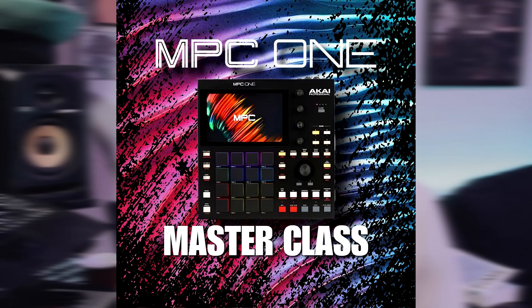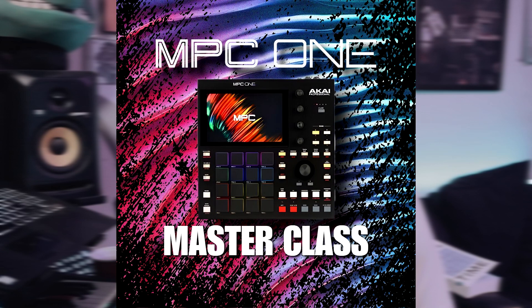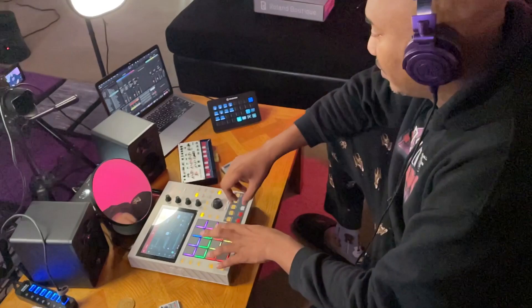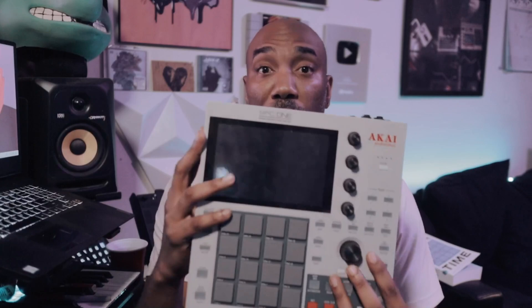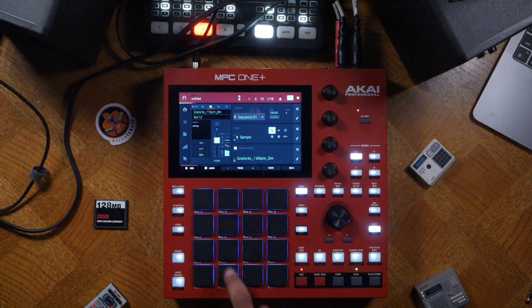Hello and welcome. I am DJ Ab McCree and this is my primer for the MPC One Masterclass — a highly anticipated masterclass for the MPC One, which happens to be the most popular and affordable MPC ever. So if you have the original MPC, the retro MPC, or even the brand new MPC One Plus, everything can be applied in this course.